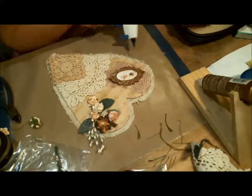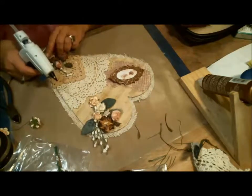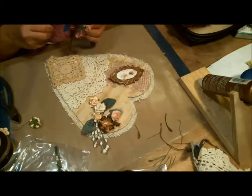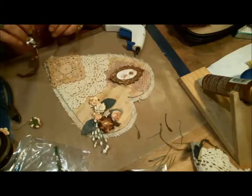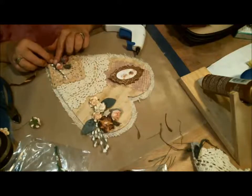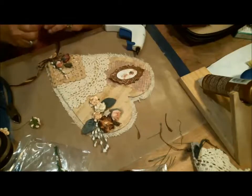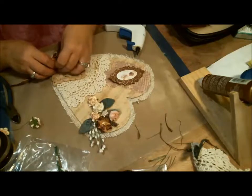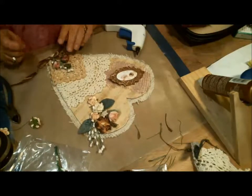Now I can glue this on here — I want it like right there. I'm putting the glue on the flower part, not on the white stick part, because I want to be able to manipulate that piece. That way I can get the flower part on and then tuck the stem behind where I want it. I've got the flower part on — I want that just like that, there we go.